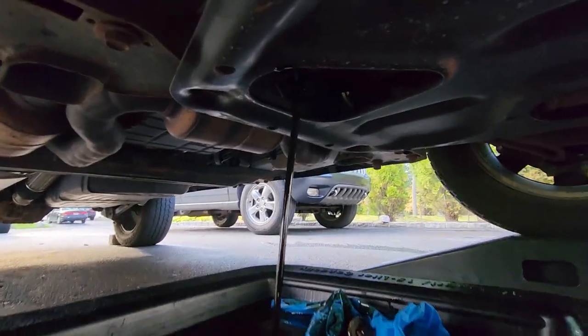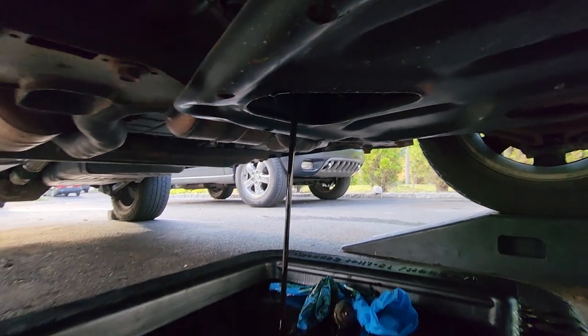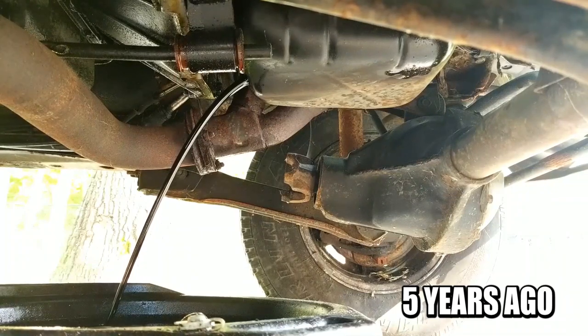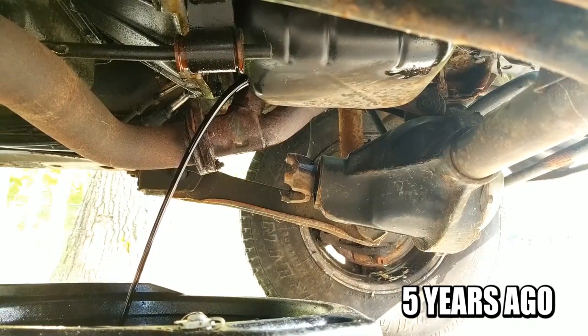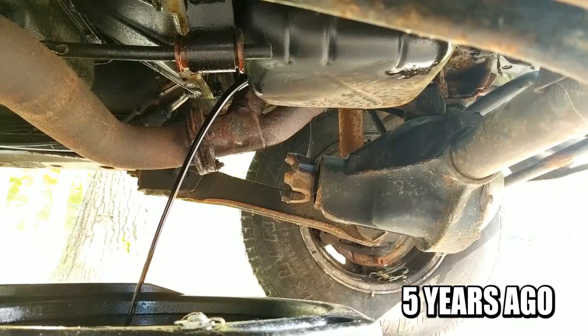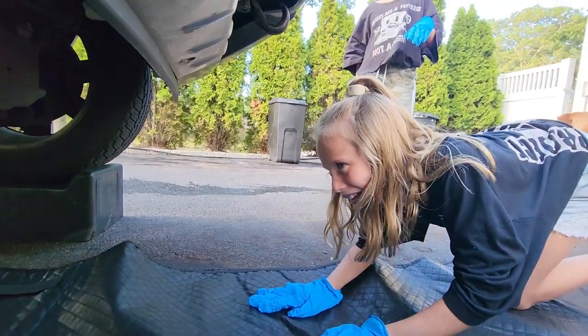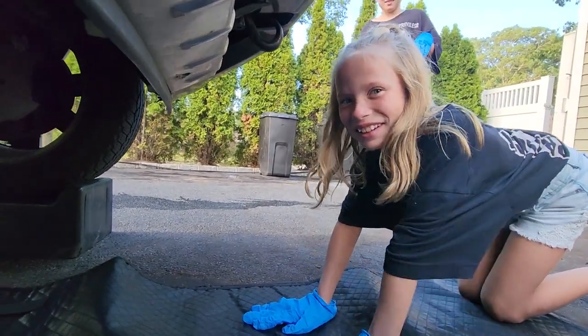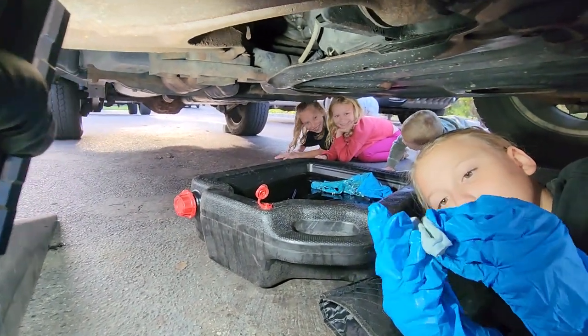While the oil drains, Evelyn sings Twinkle Twinkle Little Star — a little tradition from a previous oil change. We're back — she's all emptied out, just wiping down the oil cap area and ready to put the drain plug back in.